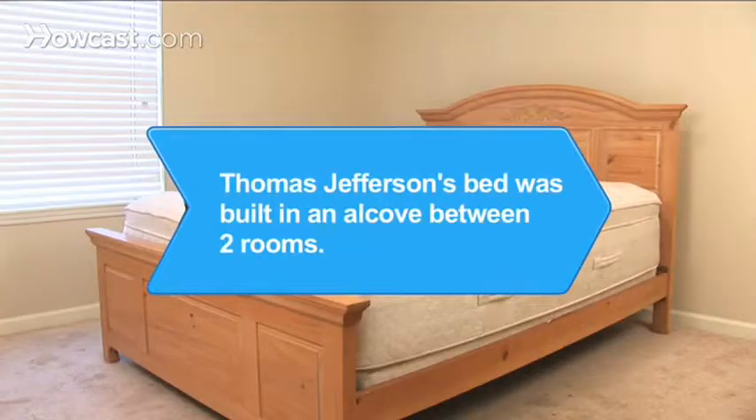Did you know Thomas Jefferson's bed in his home at Monticello was built in an alcove between two rooms in order to save space.